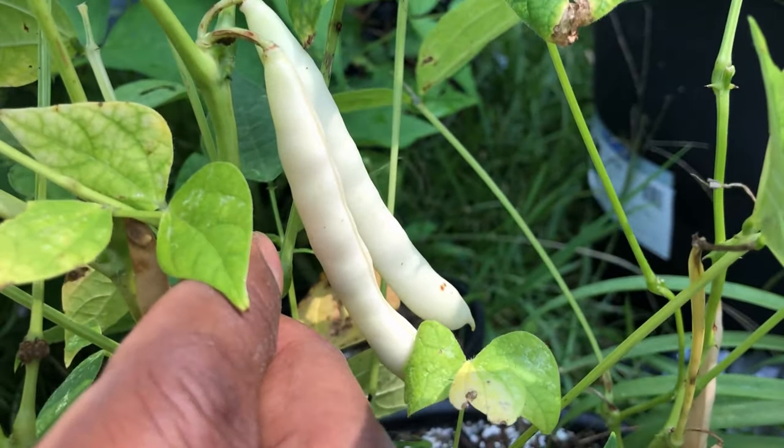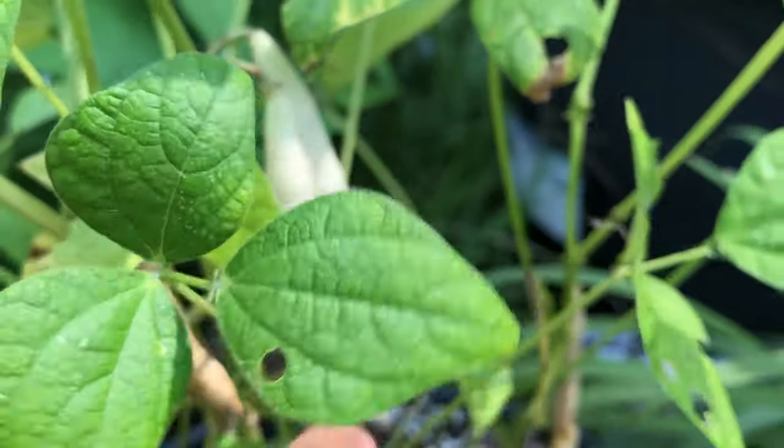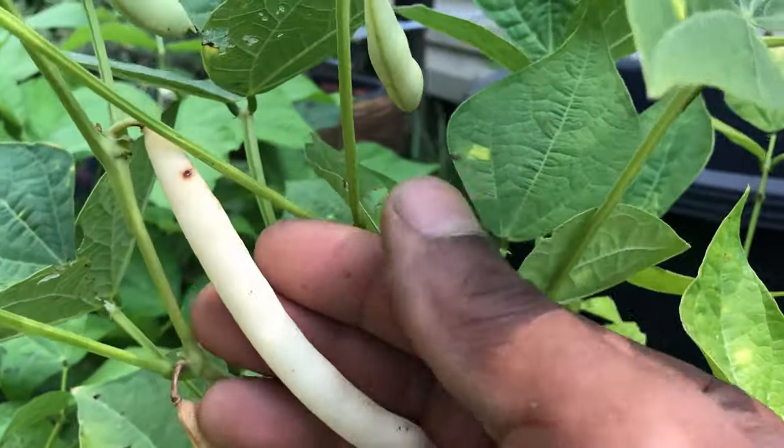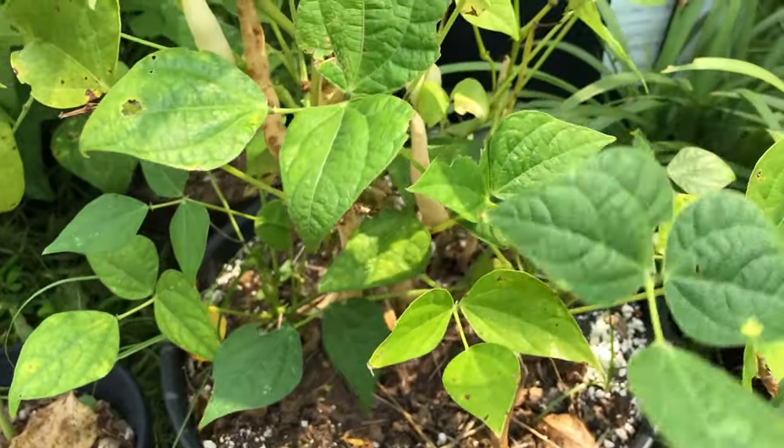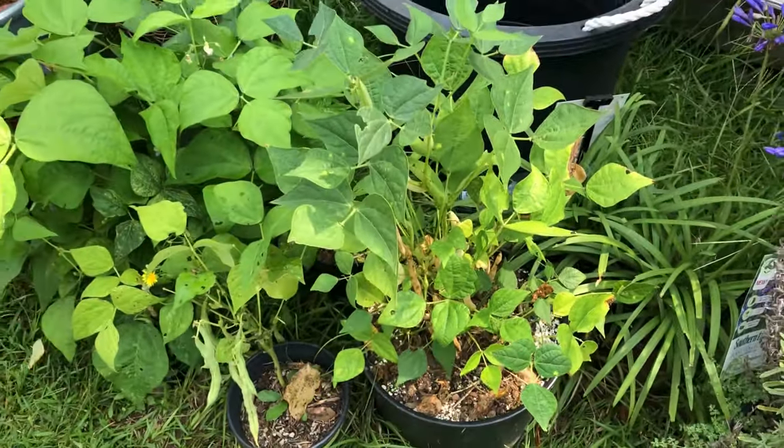Now the plants in the pots are kind of crowded, so I don't expect them to yield as much as the plants over in the raised beds. But at least it gives me a good indicator as to what to expect and how to go about harvesting the ones over in the raised bed after I do this little experiment over here.